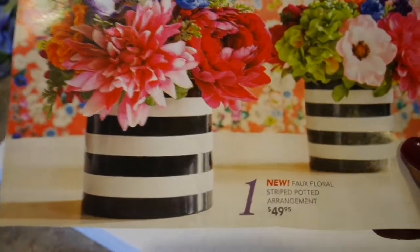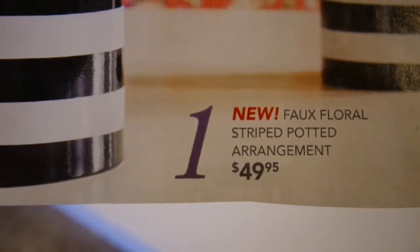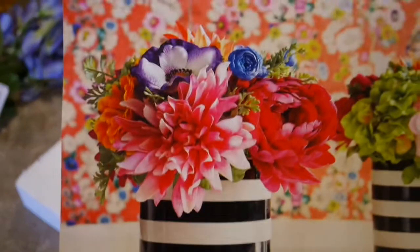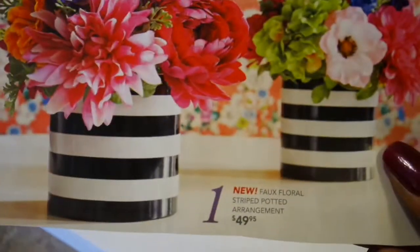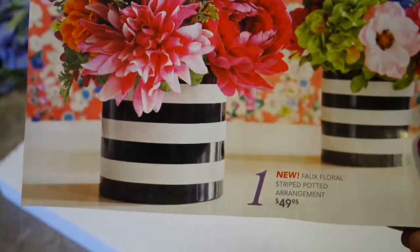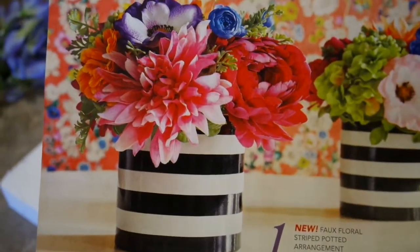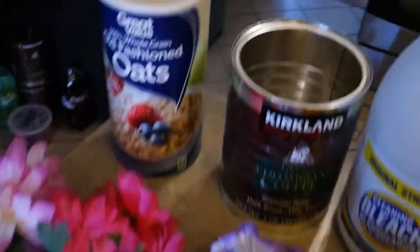What blew me away was the price — $49.95. I could not believe one of these is $50. I don't know exactly how big it is, but it seriously looks like a coffee can size with five or six blooms in it. So I thought, how easy would that be to recreate for a fraction of the cost?